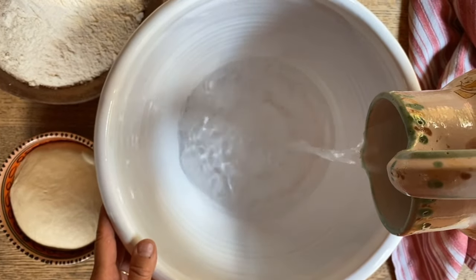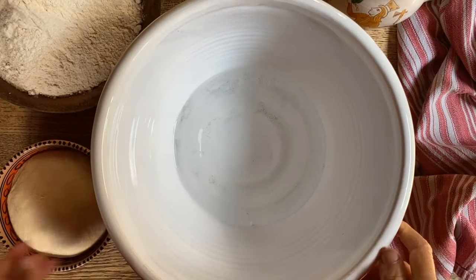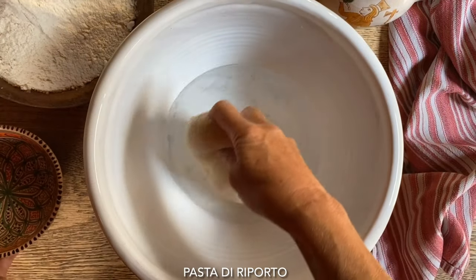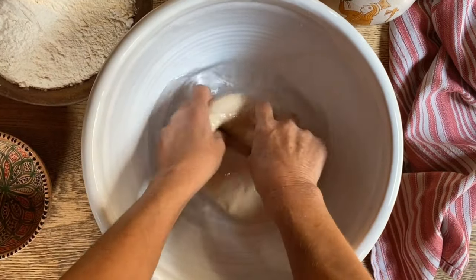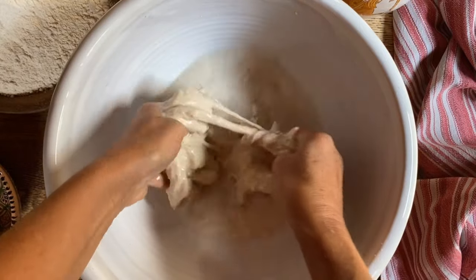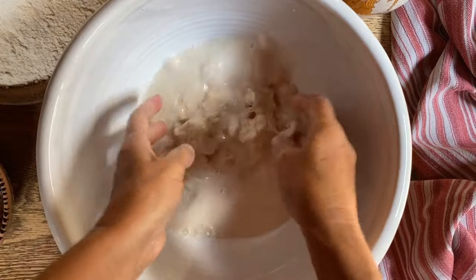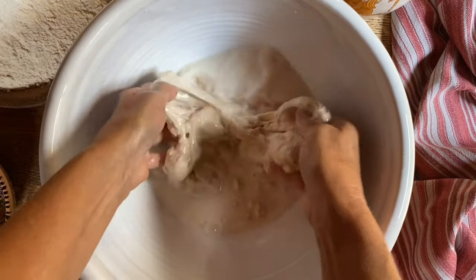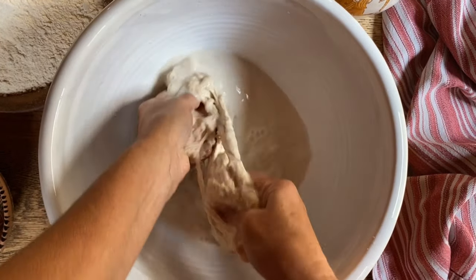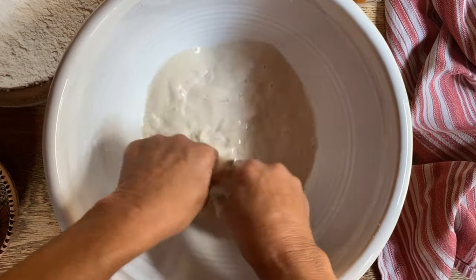We're going to put the water in here, but reserve just a little bit for when we add the salt. And then in here, we add some leftover dough — pasta di riporto — that we're going to place in here and break up before we add the flour. Just allow it to dissolve a bit so it's going to be easier to incorporate with the flour. This is totally not necessary; you could do it without it, and you would end up with a bit less dough at the end. But this just adds a lot of depth of flavor.